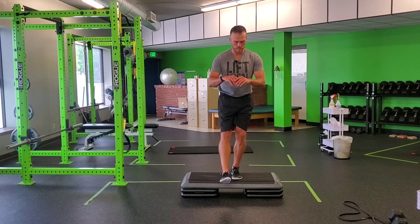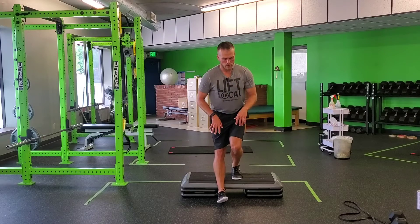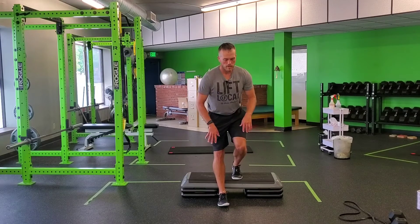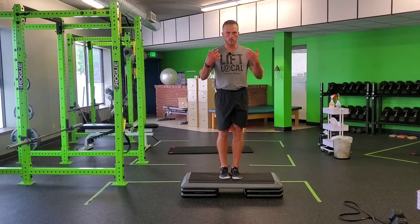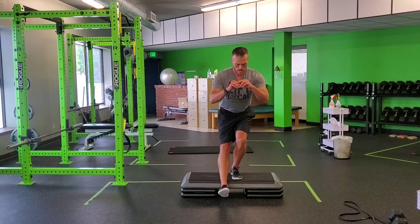The slow lowering, eccentric phase is slow. I'm going to go down and tap my heel, shift a little bit of weight on that just to get weight on that leg. And then I'm going to make sure I help myself come back up. So it's a reverse step up in that sense, but I'm going slow and in control on the way down.